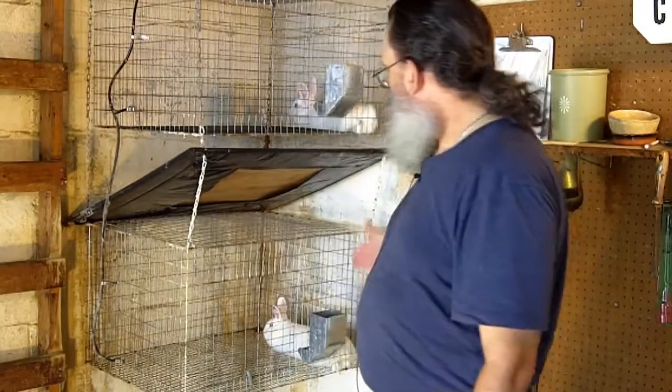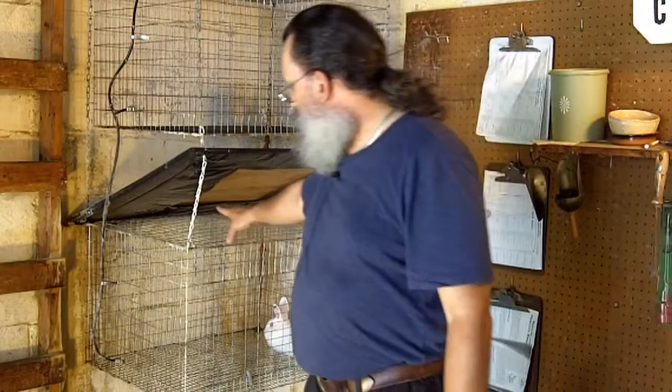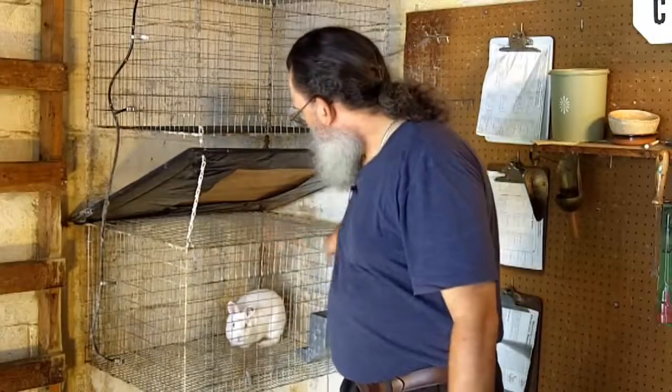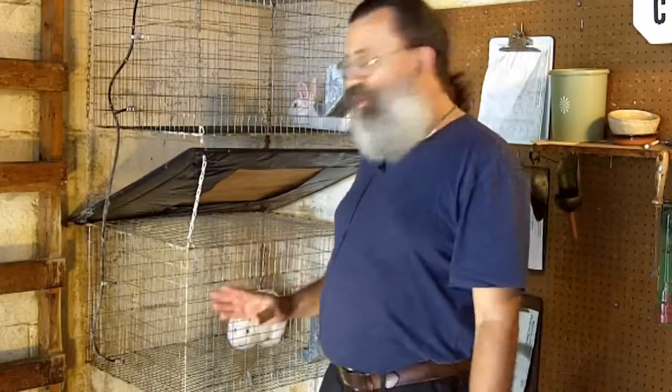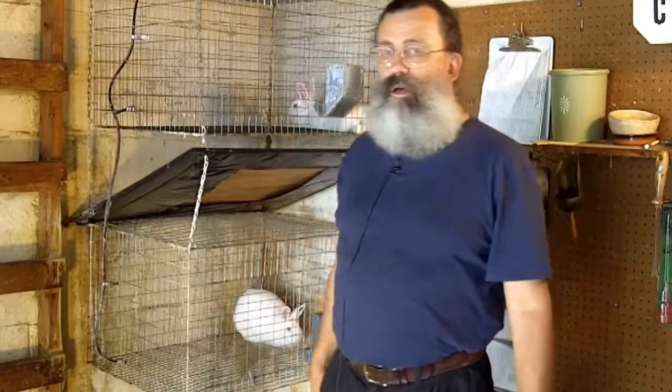These are my Florida Whites. Rabbits are kept in individual cages, one rabbit per cage. These cages are ones I built myself according to the instructions in Storey's Guide to Raising Rabbits by Bob Bennett. These cages are three feet by two feet by two feet, which is the dimensions recommended for Florida Whites. I use Florida Whites because they are a smaller rabbit, yet they pack a lot of good meat, and with Florida Whites you can use slightly smaller cages, and they're a very efficient rabbit to raise in a small location like my garage here.